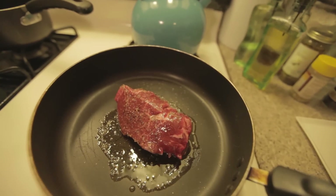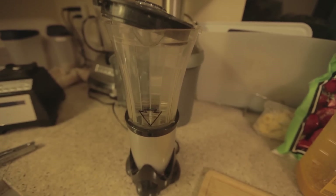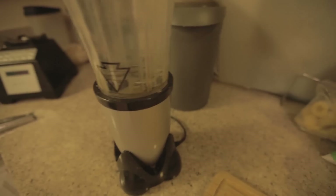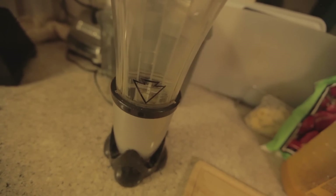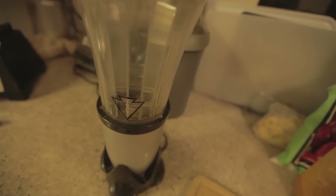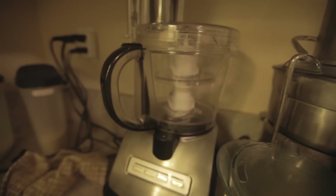While this is sitting, we're going to do something really quick — make a smoothie. This is pretty much a simple blender; it's not expensive. You can probably get this at Target or something like that. But if you guys want to go hardcore, you can go with a Blendtec, or a food processor, or a juicer right here.